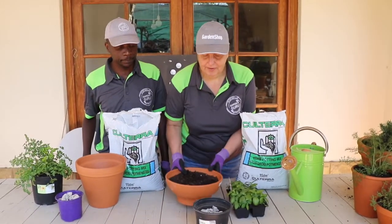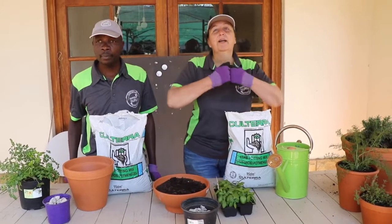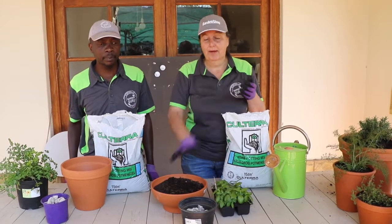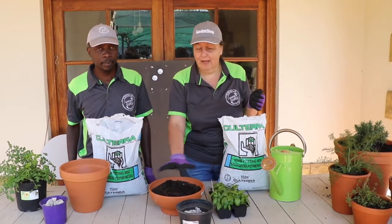The reason why we're using terracotta pots is because they are porous — they absorb water, and then as the air breathes through them, they actually keep your plant roots nice and moist and cool.